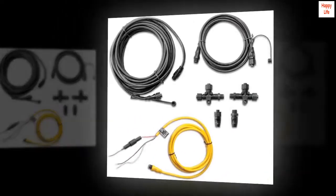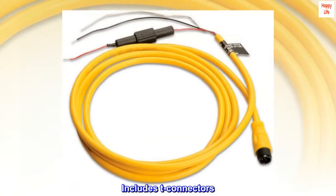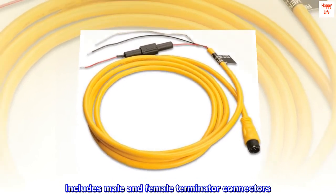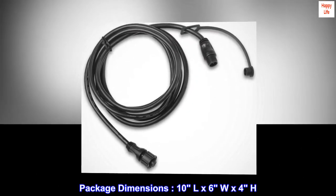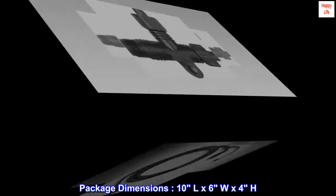Includes cables. Includes T-connectors. Includes male and female terminator connectors. Package dimensions: 10L x 6W x 4H.